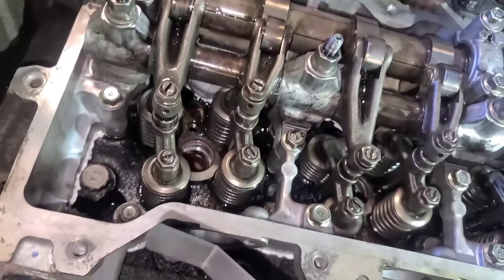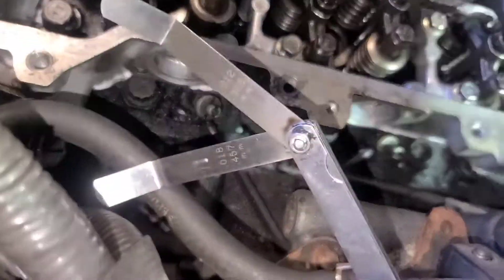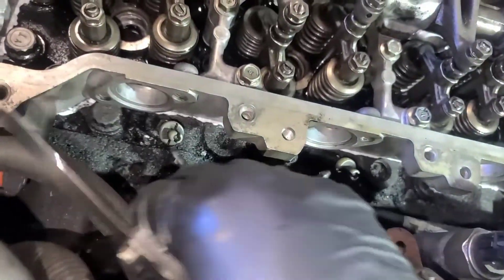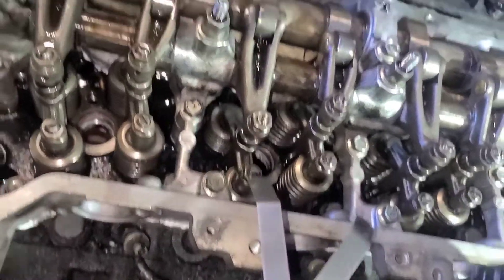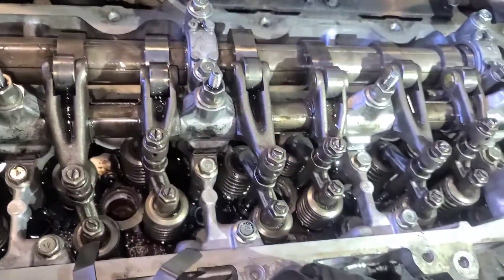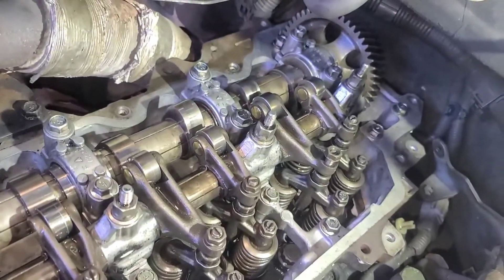Make sure it's loose so we know that's the TDC. We're ready to adjust the valves. We will do it: intake 12, exhaust 80. That's how we adjust the valves on Hino 268.